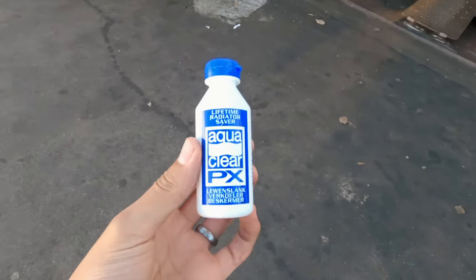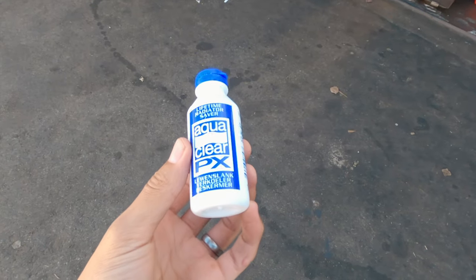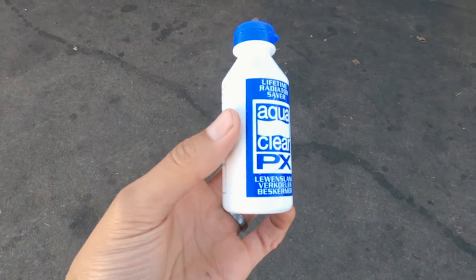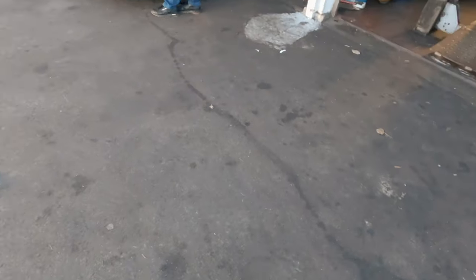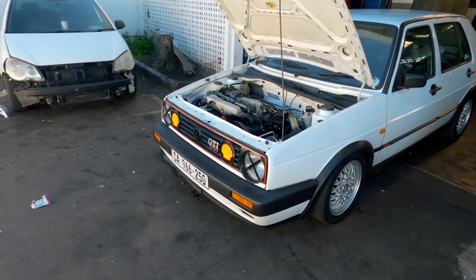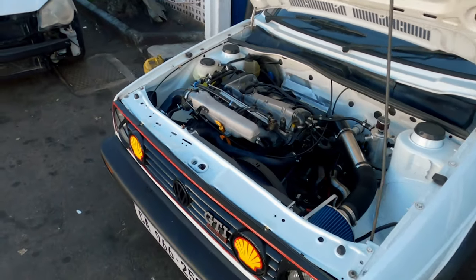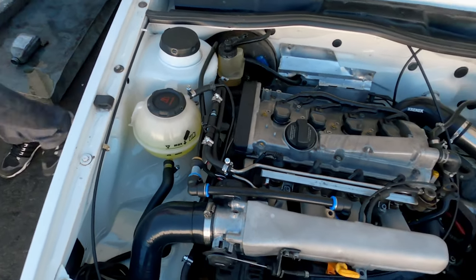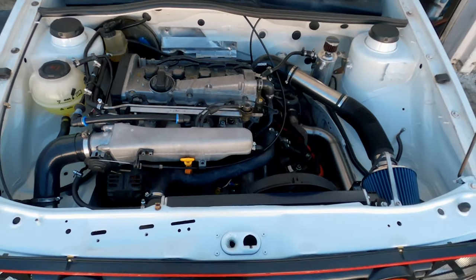We've got a flush additive in the cooling system at the moment - apparently these work quite good - so we'll run that for a while and that should hopefully just clean it out before we throw coolant back into it.